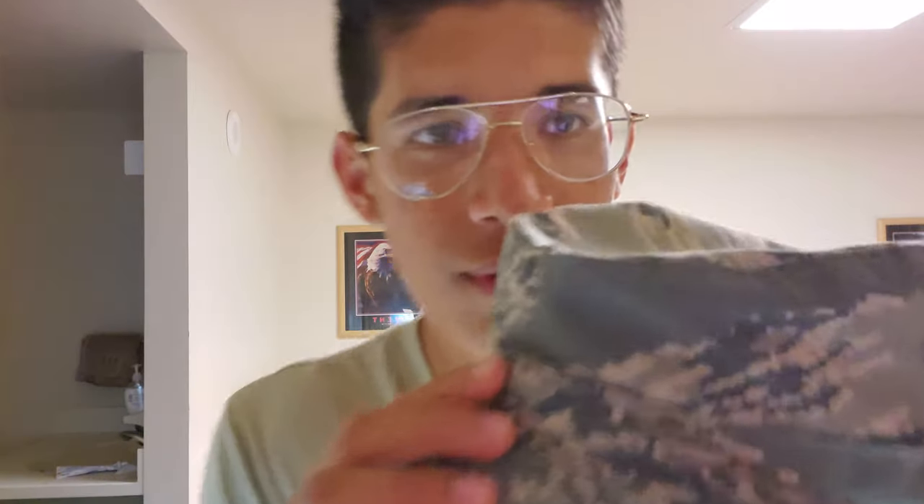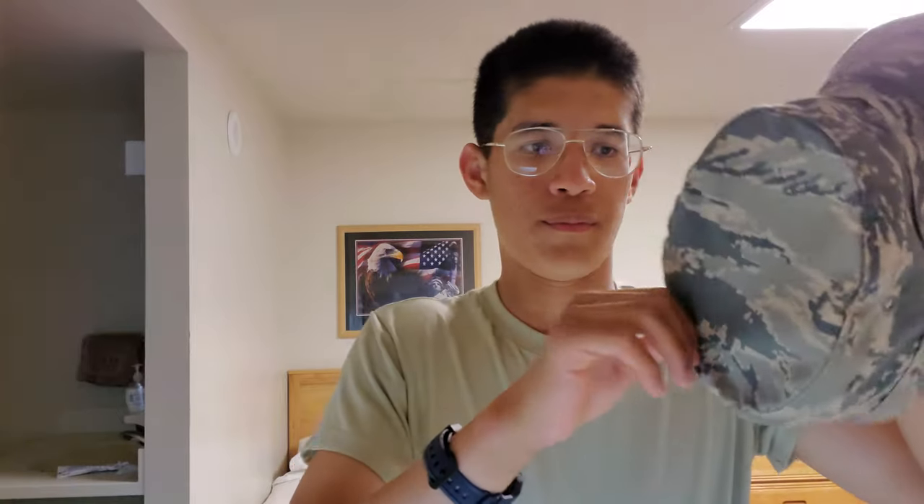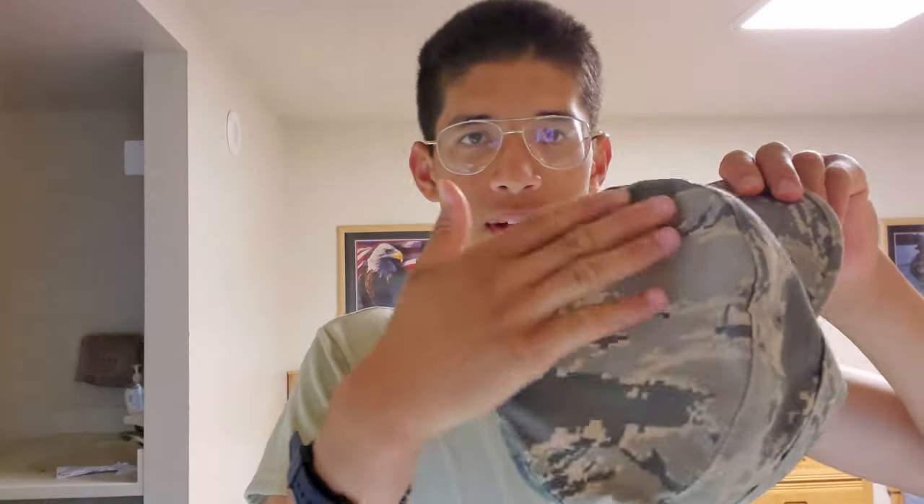Then I'm going to show you how you wear your hat. See right here — there's a little crease. When you have spare time, take that crease and just keep folding it, and that way you get something like this.